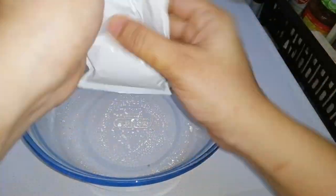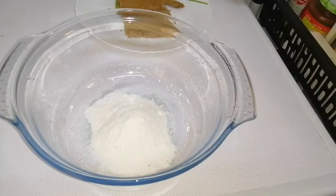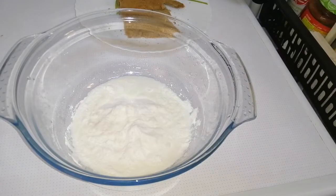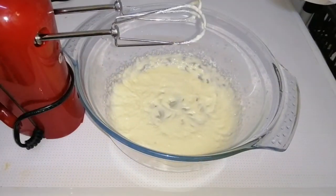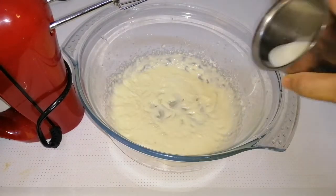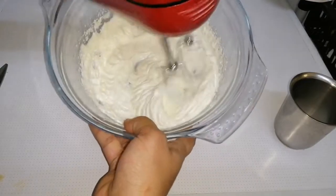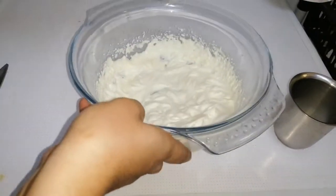Here I took the whipping powder and added a little bit of milk. The box showed 125 ml of milk so I added that much, and whipped it well to a creamy texture. Our whipping cream is ready.